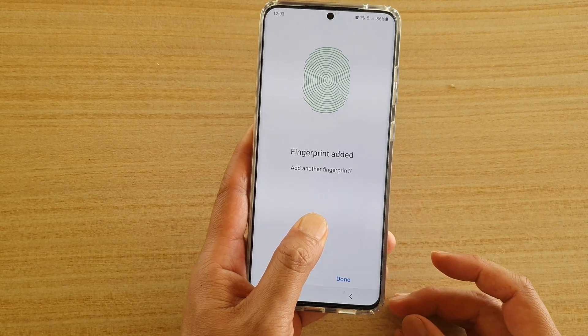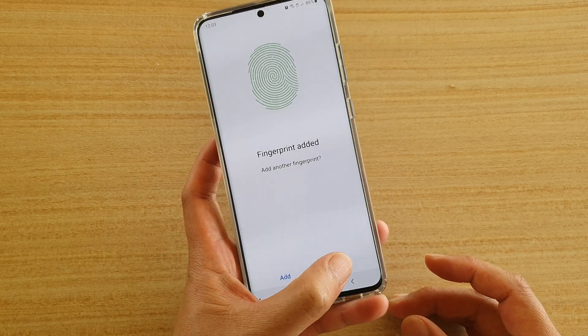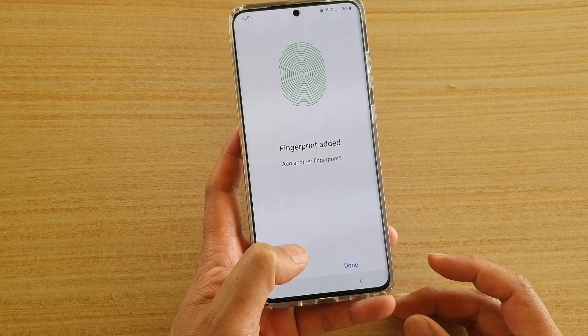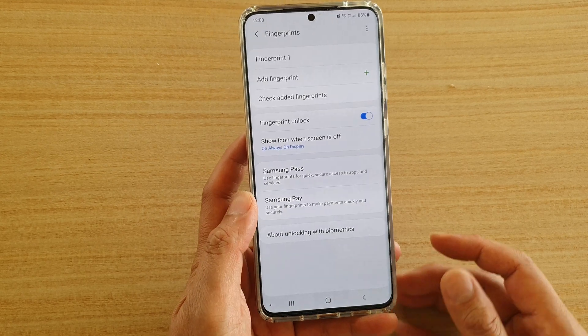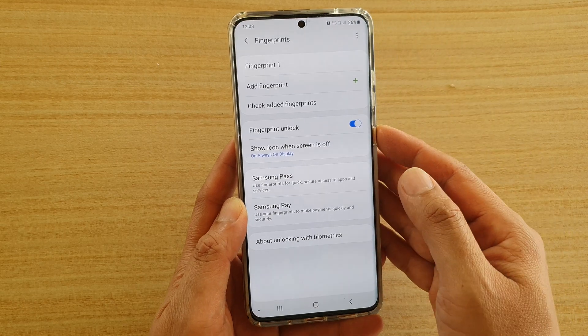It's a good idea to move your phone around — sometimes vertical, sometimes diagonal in one corner — and then tap on done. Or if you want to continue, you can add another scan. I'm going to tap on done for now. Now I have successfully created one fingerprint profile.